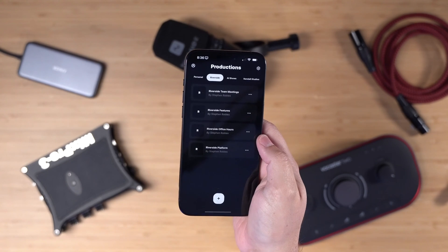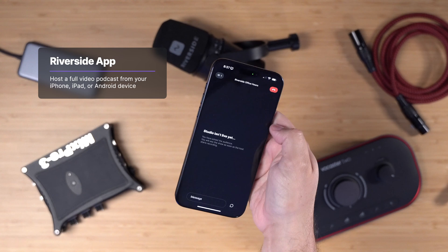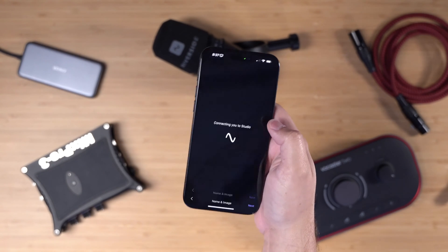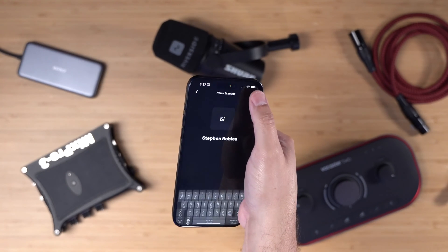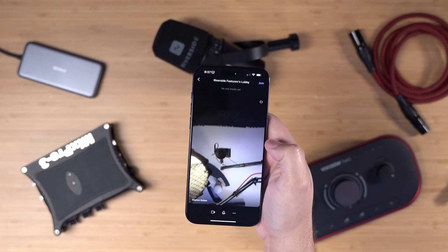The first thing you'll want to do is download the Riverside app for your iPhone or iPad. With the app, you can enter your studio and use your iPhone as a 4K camera. Once you log in with your Riverside account, you can enter one of your studios, use your iPhone as a 4K camera to record a video podcast, and then connect your audio interfaces or microphones to record with remote guests.